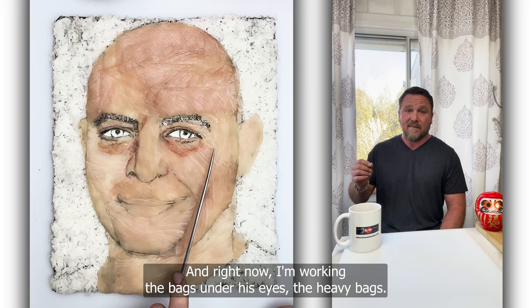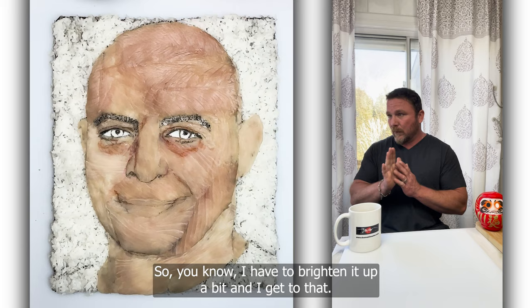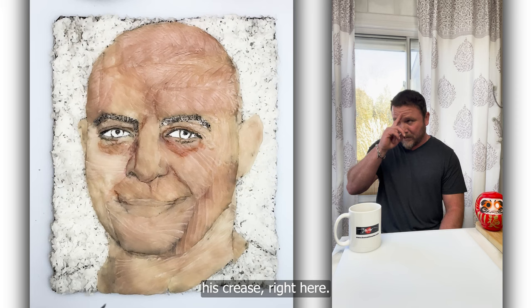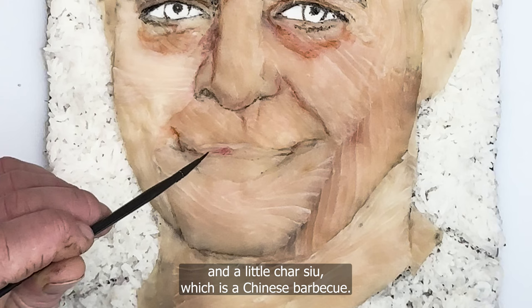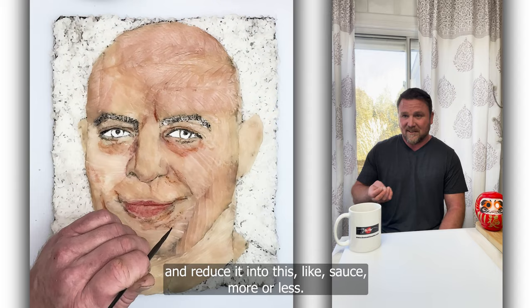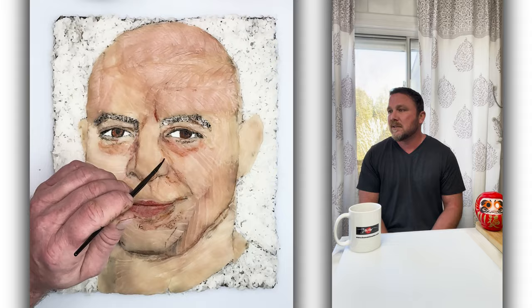Right now I'm working the bags under his eyes — the heavy bags. Sorry, Joe, we all have them as we age. I have to brighten it up a bit. Right now I'm working on his lower lip, his nose, his crease. For his lips, I'm using ube sauce and a little char siu, which is Chinese barbecue. Ube sauce is a purple yam — I boil it down and reduce it into a sauce, more or less. It's very sweet, very delicious. I'm using a lot of Japanese cooking, and eel sauce for the shade — eel sauce is very sweet.